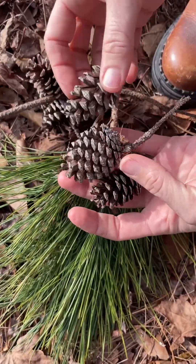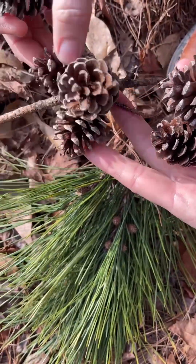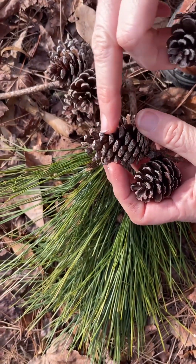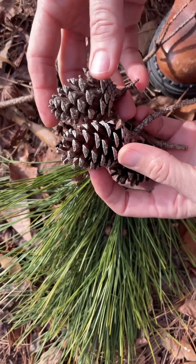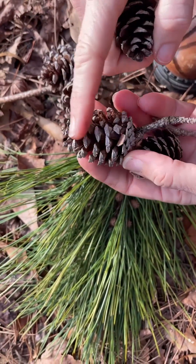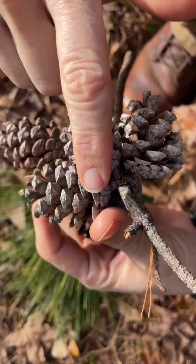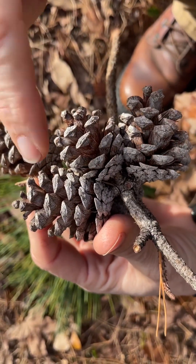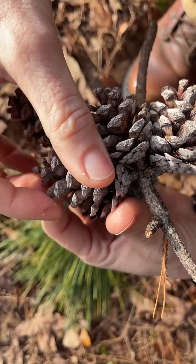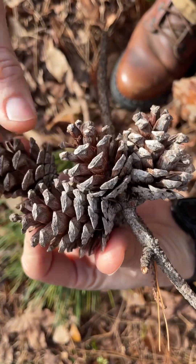They are typically in pretty dense clusters on the branches, and when they fall they're usually a grayish color because they hang on to their cones for two or more years. The cones age on the tree, and by the time they fall they have this grayish color. When the cones are younger up on the trees above they do have little prickles on them, but by the time they fall the prickles have usually worn off and so they're not very noticeable.